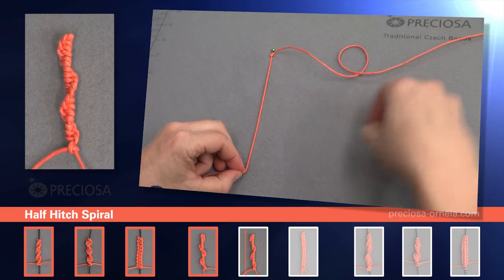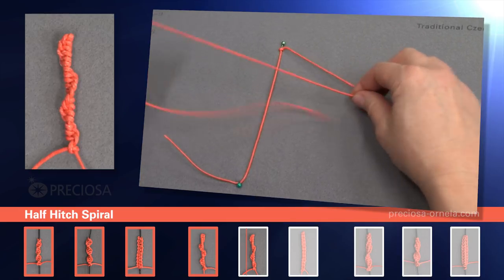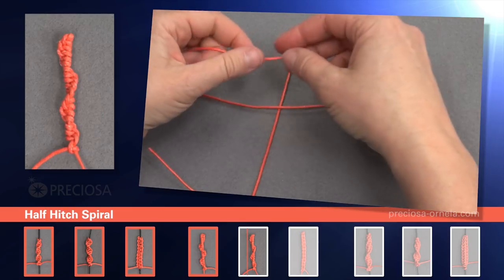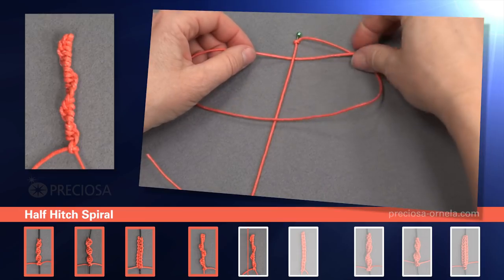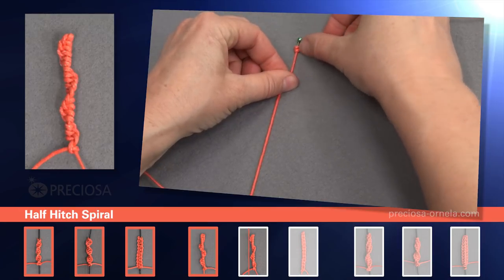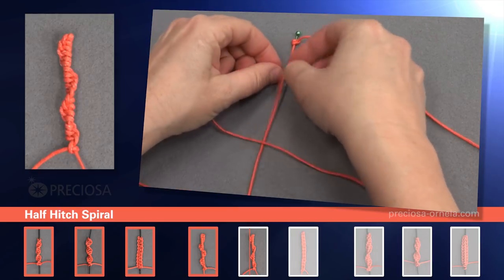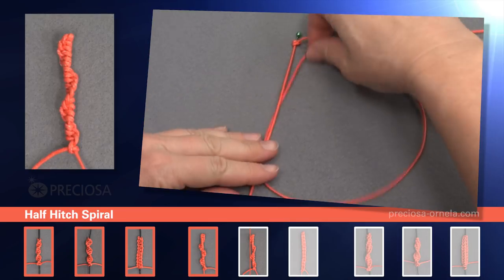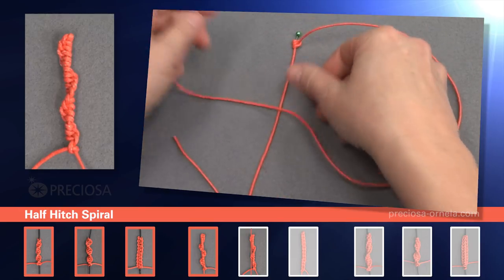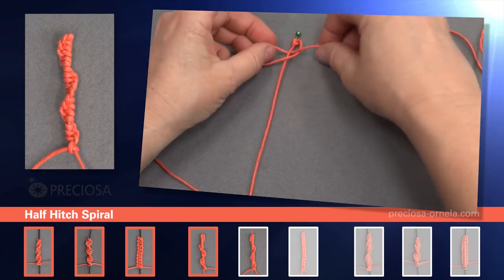Now we pin the bottom string so that we can work with it better again. And we pick up our right string, place it over the center string, and underneath, and up through the loop, and tighten. And again, when we repeat it, we take it over the center string, underneath, and through the loop, and tighten. Over, under, and through the loop, and tighten.